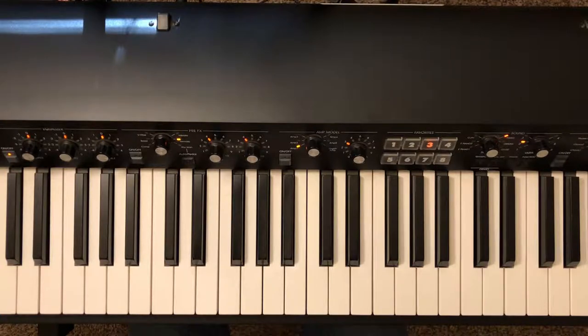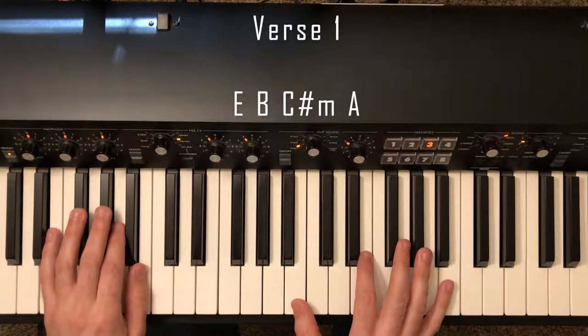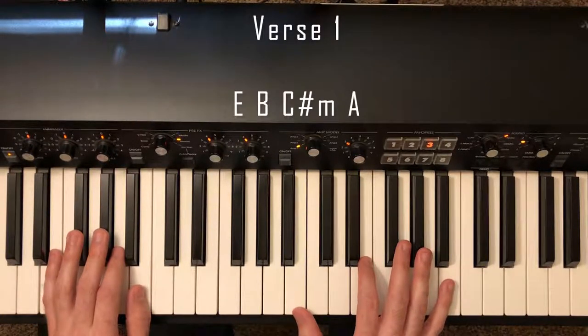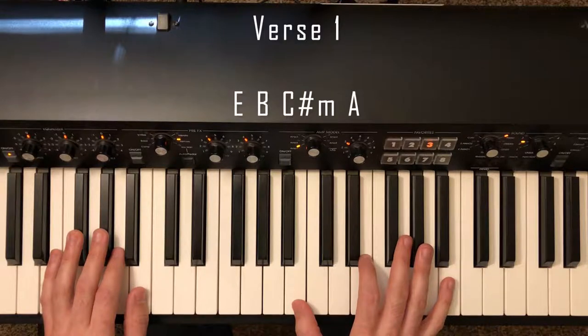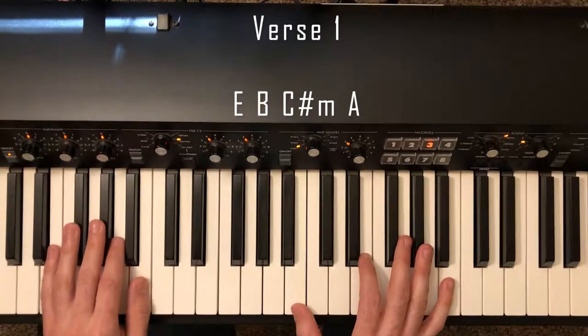That's it for the intro. Then we're going to go over verse 1. Verse 1 is the same as the intro except the left hand rhythm is slightly different — you're going to hold out some of the notes a little bit longer than we did earlier on. Let me play through verse 1 really slowly. In the middle of verse 1 there's also an instrumental, and during that instrumental you're going to go back to the rhythm that we played on the intro.